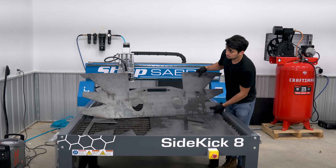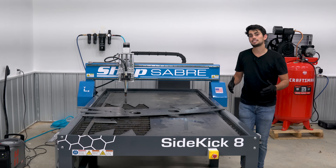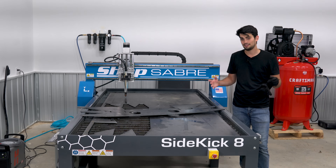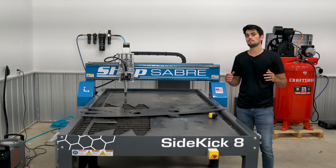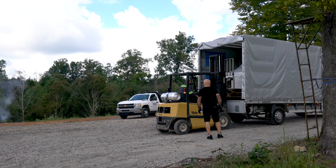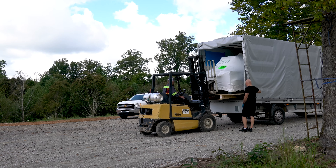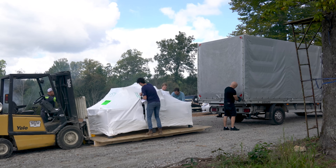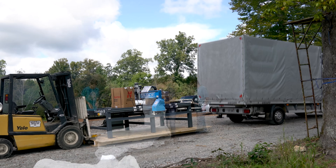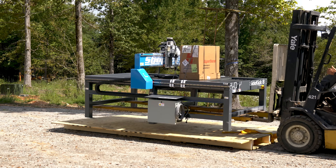But before I let you go, as promised, I want to talk about some of the considerations you need to keep in mind when you purchase a table this size. The first thing to think about is delivery. Now because of the size and the weight of this table, this was my first exposure to riggers. They're not cheap, but they do the job correctly and they get the table where it needs to be safely. This was a little bit of a specialty scenario because of the length and weight of the table — he had to use eight-foot-long forks, so make sure to call that in before he arrives.